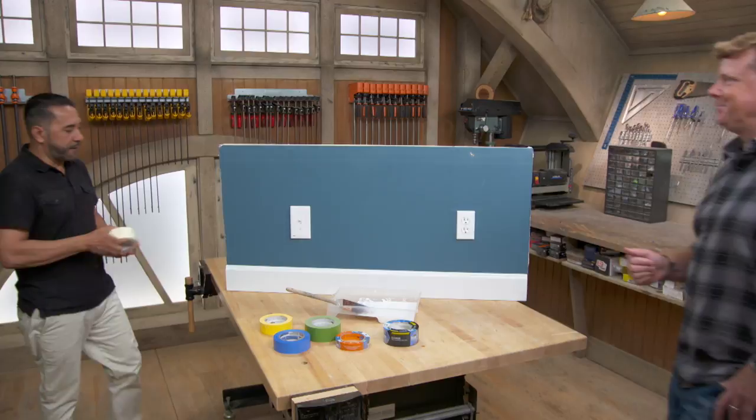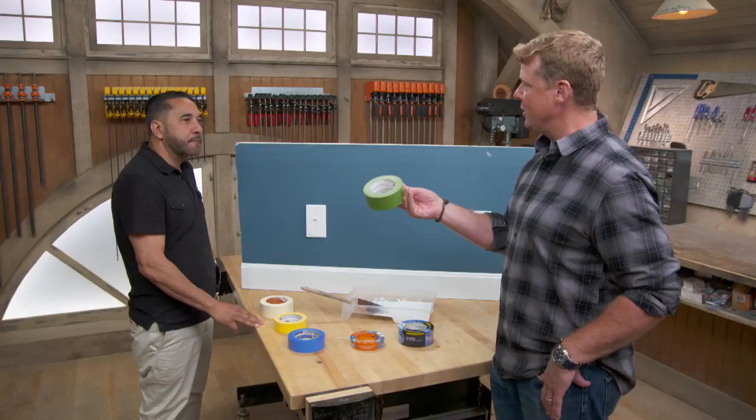Hey Mauro. Jeff. How are we doing? So we are talking painter's tape, which is a little bit of a misnomer I would think, because it seems like painters — professionals at least — rarely use it, and homeowners are the ones who grab it. Very rarely use it. Do you use this stuff?